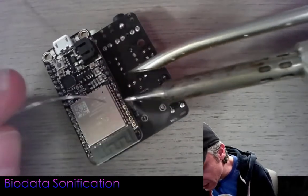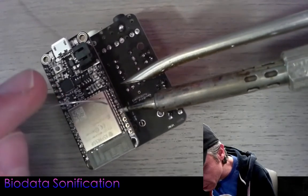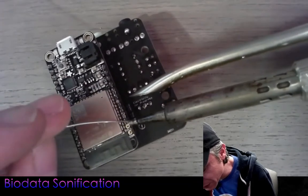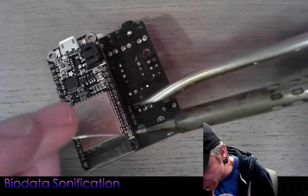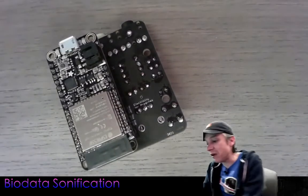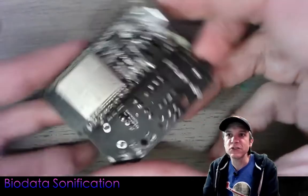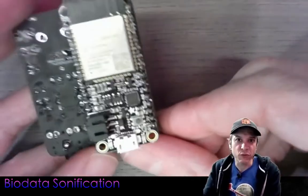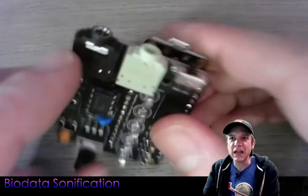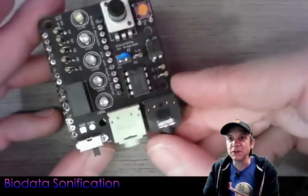One of the best things about the feather boards is the lithium polymer battery charger built right in. In a lot of ways, some of the heavy lifting with small components is taken care of by the feather boards automatically. There's a USB port for programming, and eventually with the ESP32-S3, the USB port will also support USB MIDI — but not in this current version. We have serial MIDI out the black port and Bluetooth and Wi-Fi MIDI using the ESP32.